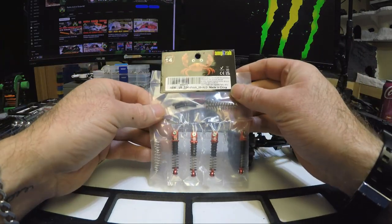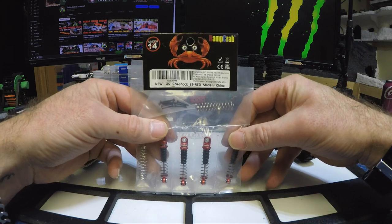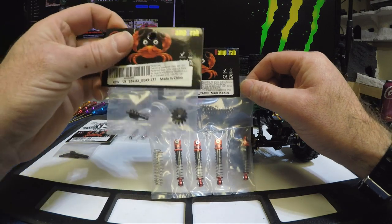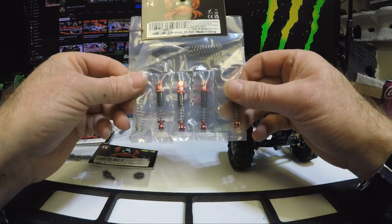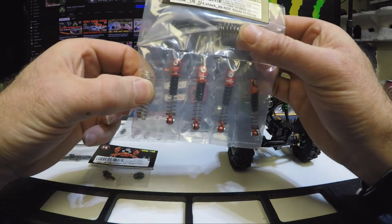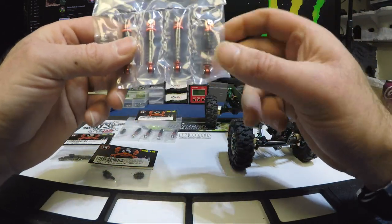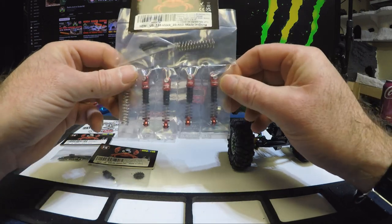I also picked up these shocks — 39.5 millimeter shocks. I haven't decided what rig I'm going to put these on yet. Price-wise in Canadian: I think these were $25.99 Canadian, $15.99 for the overdrive, $23 for the CVDs. I have another set of 39.5 millimeter shocks that come with extra springs, two sets. They don't mention being oil-filled, but they feel really solid.